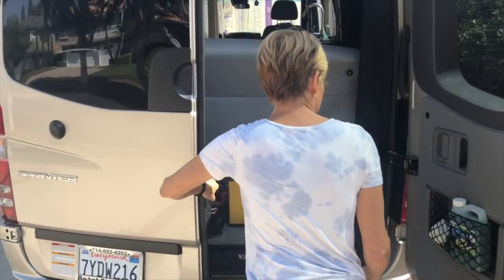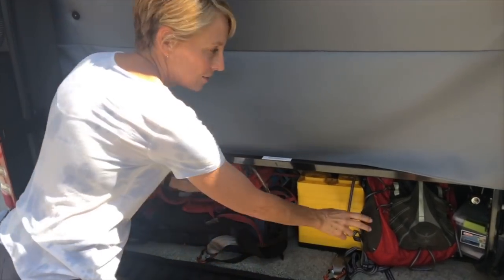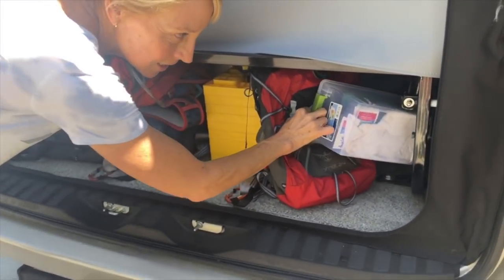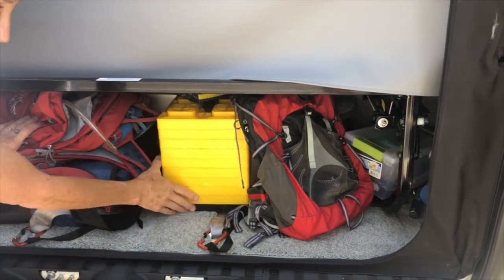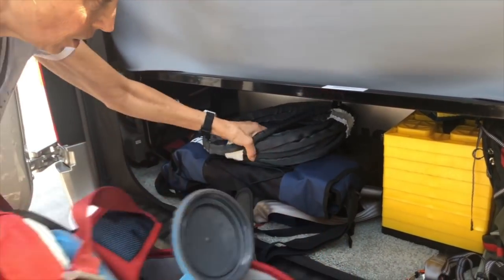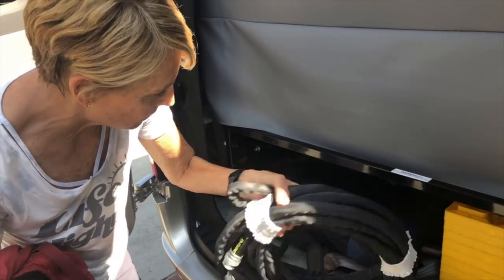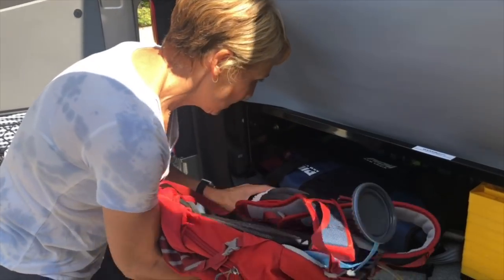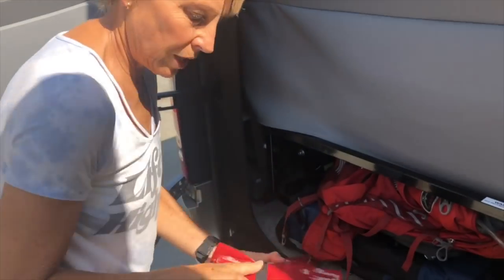In the back we have two backpacks, the sewer equipment, the filter for the water, the Lego blocks to level the van, a hose — these Zero G hoses are awesome — two chairs, and my toolkit.